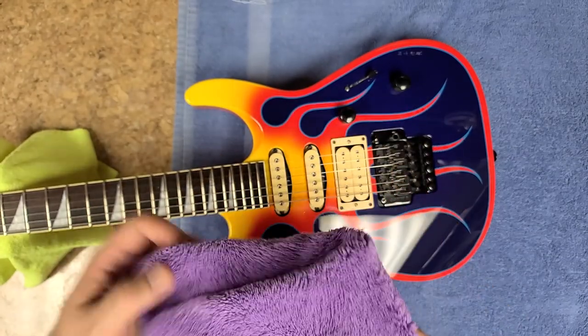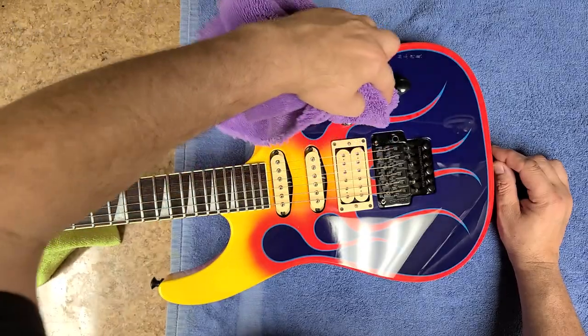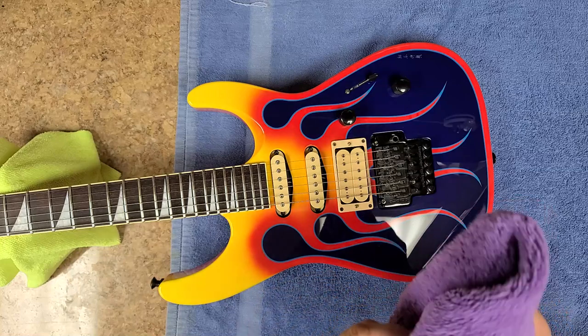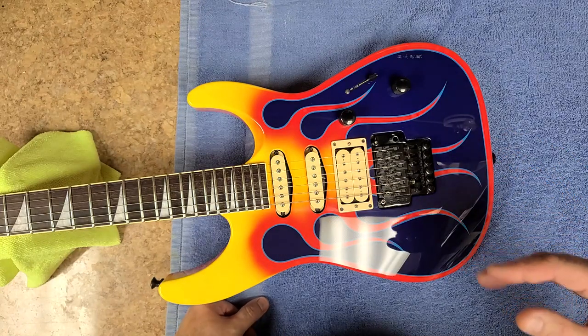Hey everybody, what's going on, hope you guys are doing good. I am doing just great. So I'm just polishing up the Jackson Dinky here — a lot of dust floating around in my house and it's kind of floating in this room a little bit, so I gave this thing a good buffing.